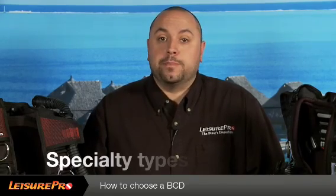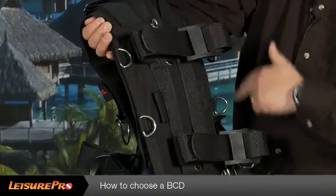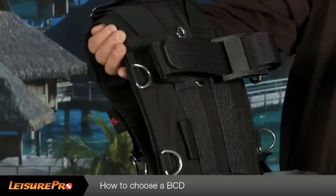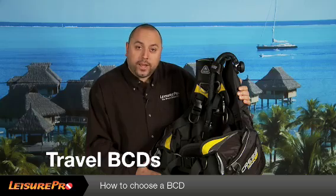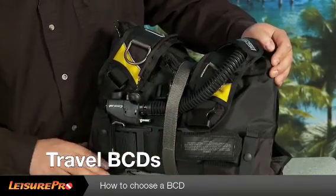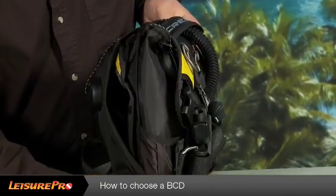This brings us to our final segment: specialty type BCDs. Technical BCDs such as this allow the diver to carry more than one tank. It also allows the diver to add different types of bladders to the back of the BCD, maximizing its potential for the specialty diver's needs. Travel BCDs such as this are extremely lightweight and fold up very small to maximize space in the diver's luggage — a must for the strict weight restrictions during air travel.